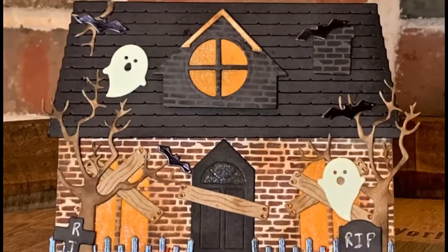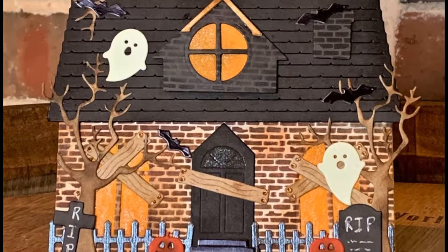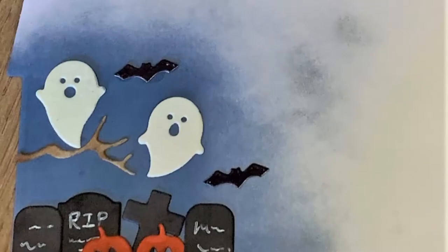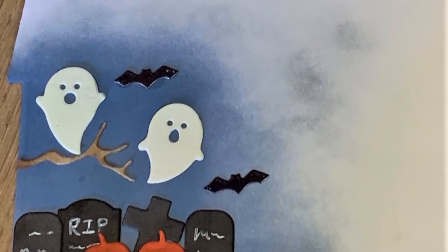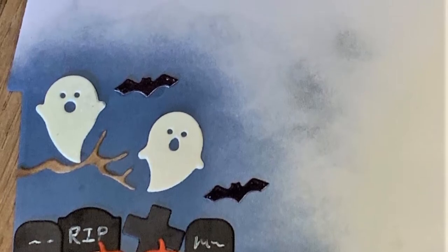I showed the inside of the card, though I didn't film that part, so this card probably took over an hour total. Here are some final looks at the card, as well as pictures of how the gloss ghosts glow in the dark. Thank you for watching and we'll see you soon in the next video.